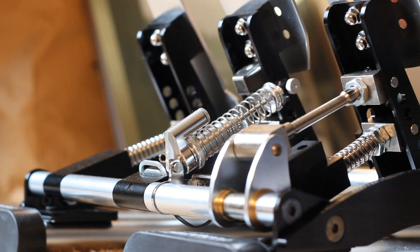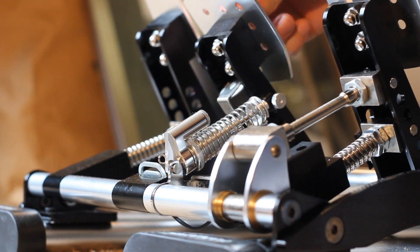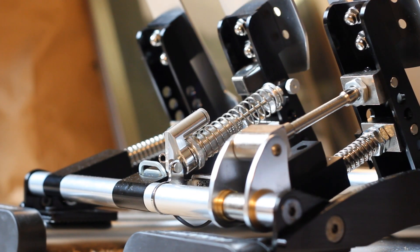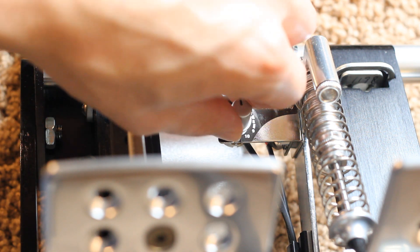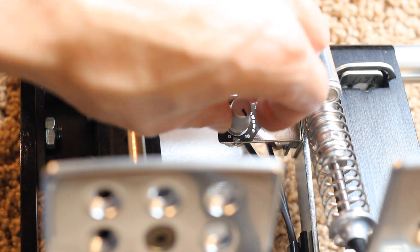The brake pedal has a reservoir on the back side of it, and the kit comes with two different viscosities of oil. The spring can also adjust resistance, but I didn't need to change anything — it felt fine right out of the box. The brake pedal also has a sensitivity dial that basically adjusts the saturation of the signal. I left it at 10 and it felt really good, much like my real car.